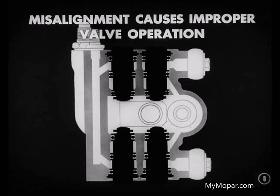Remember, this is a power steering job. And if there is misalignment, the valves won't be able to operate properly because of binding in the steering column. Therefore, the wheels won't return to center of their own accord.